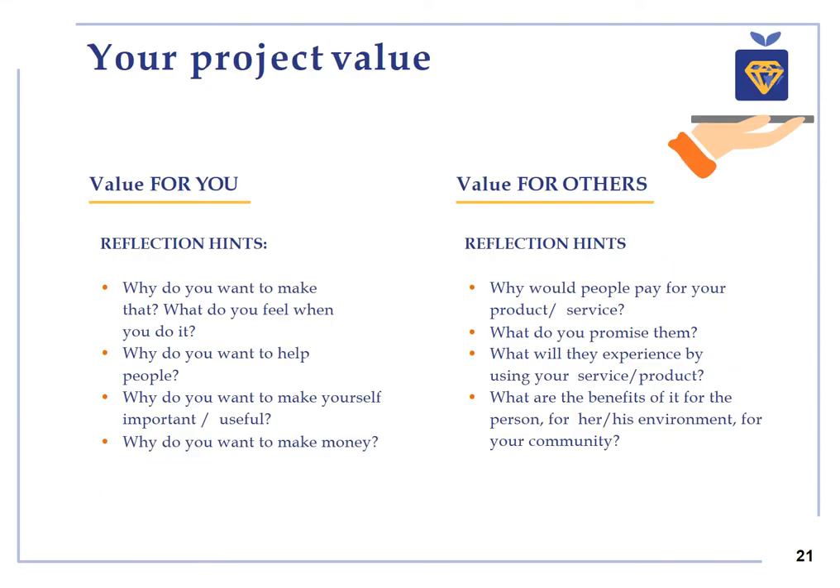Your project value. Some examples of answers related to the value for you might include freedom, being useful, inspiration, ambition, independence, becoming a brand. Some examples of answers related to the value for others might include enjoyment, experience, inspiration, networking, personal development.